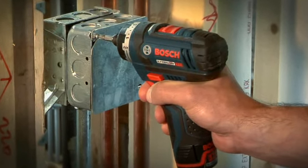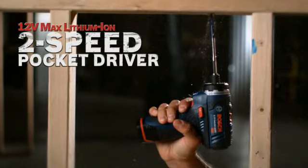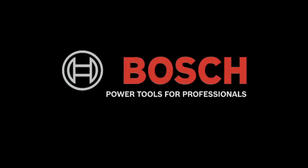The right size. A tool for any job. The power you need. The 12V Max Lithium-Ion 2-Speed Pocket Driver. Bosch — power tools for professionals.